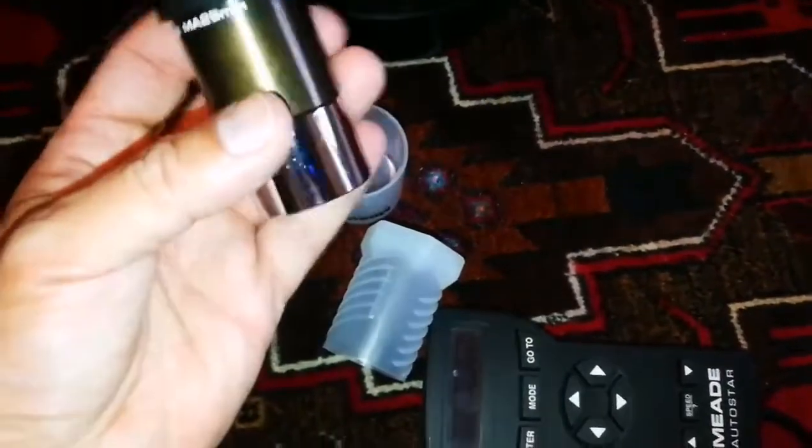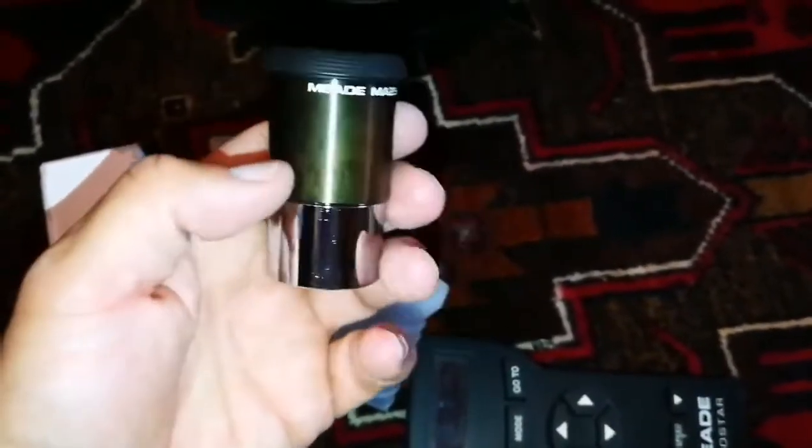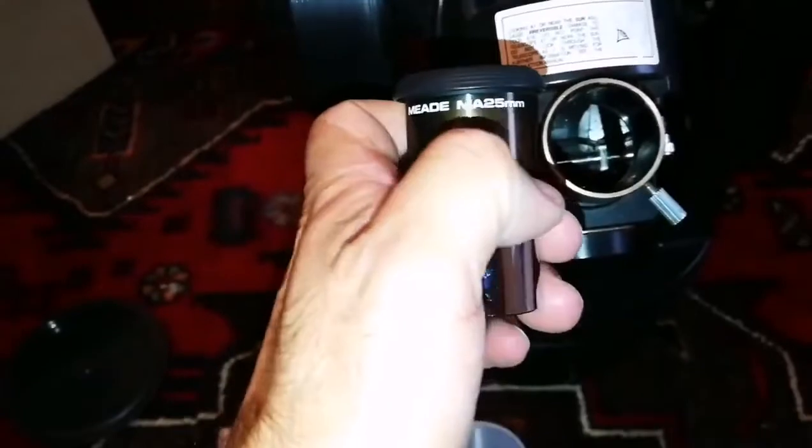The eyepiece has quite a beautiful bronze color — the anodized coating has gradually been removed, giving it this beautiful color. The same here — oh, it fits so nicely and makes it really beautiful. This is a Meade 25mm eyepiece, relatively wide angle. I'll need to clean it of course.